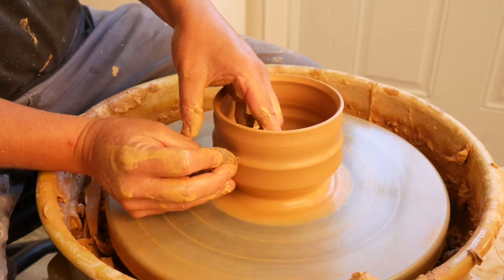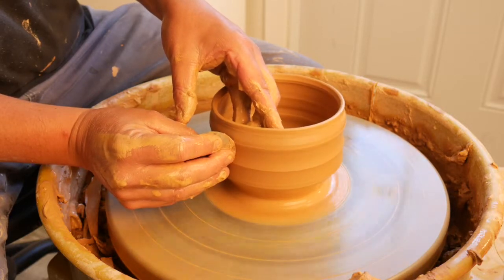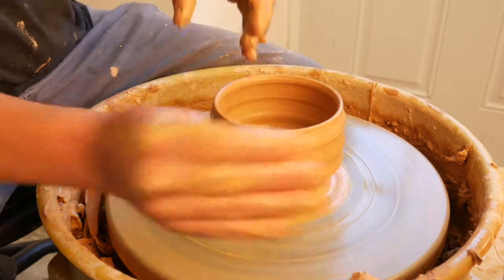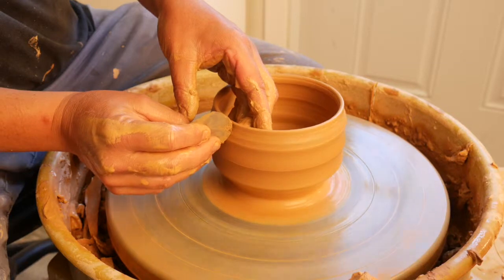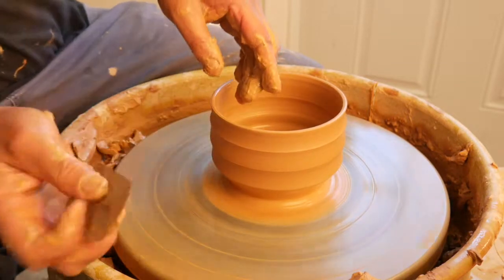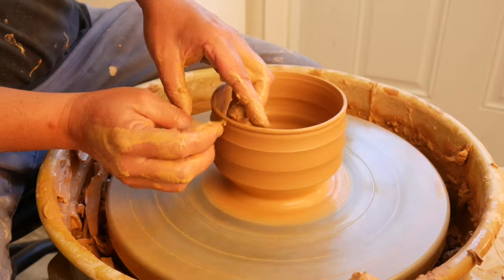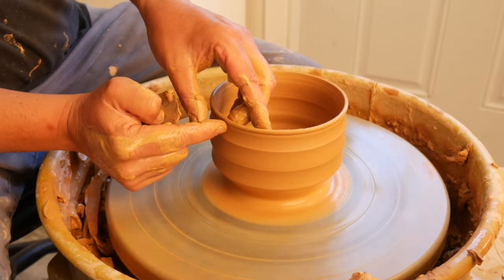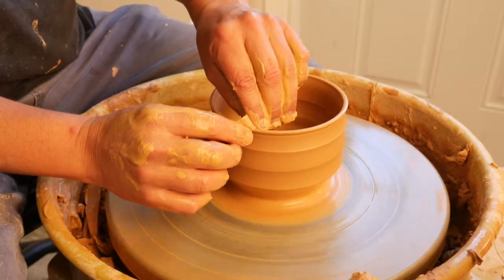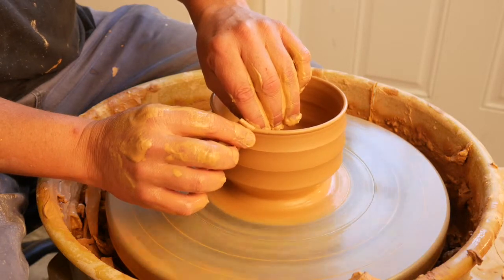I'm just going to hold it in one position and press from the inside. I can feel the grip of the material — it's going to be making three uniform bands. I'm going to shammy down the rim, which makes a nice soft edge for drinking.